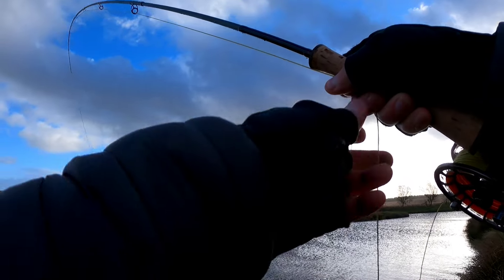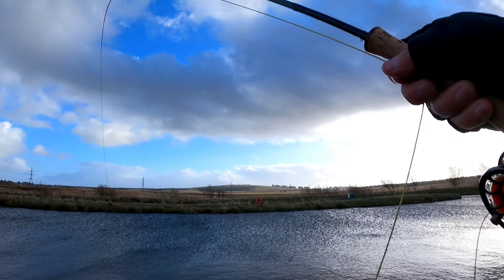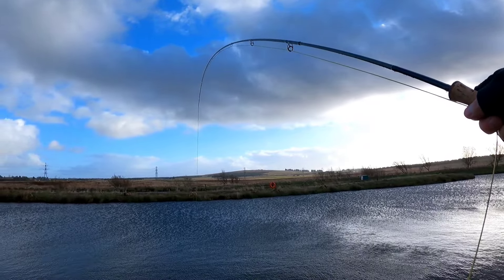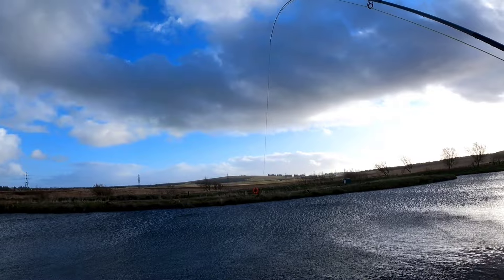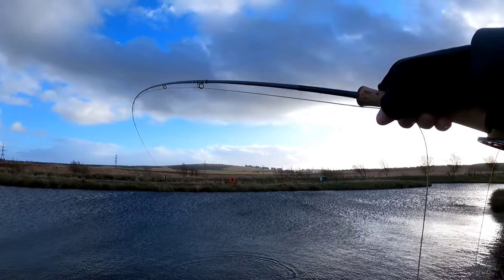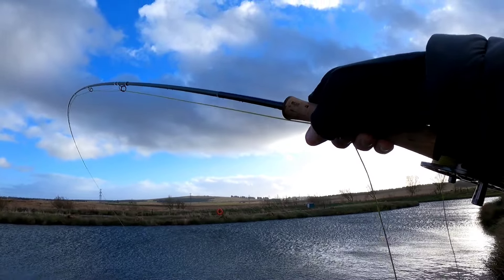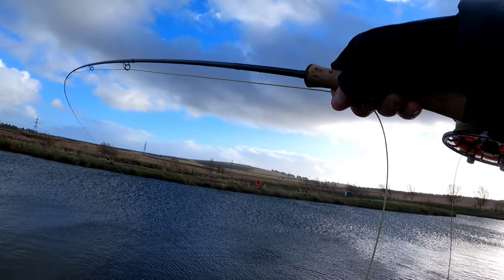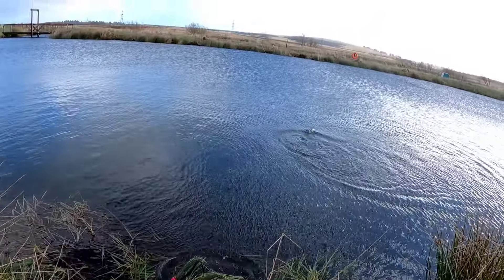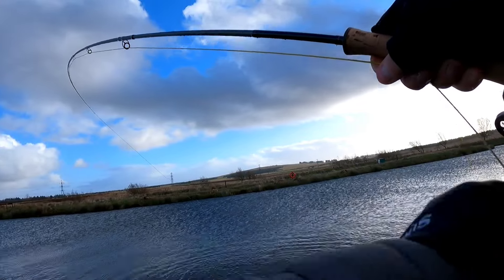Oh my lord. That was a nice change. I've still got the black cormorant on the dropper, but I've changed the point fly to a size 12 biscuit fat. I think that might be on the cormorant — yeah, that's on the cormorant, this is on the drop. But this hover line, because it's sinking in slowly, I find if you get a pluck, strip strike it, pull it, and then lift. It's only been 10 minutes.